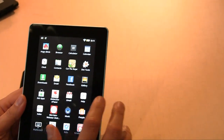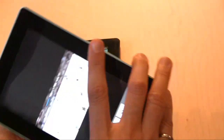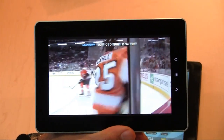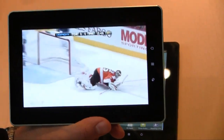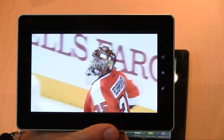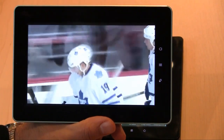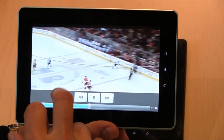Let me show you what video looks like. I've got a hockey game — the Toronto Maple Leafs, of course, since we're here in Toronto. The video and audio quality is not too bad. The resolution is 1024 by 600, which is pretty fine, so for movie watching, video watching, and YouTube it's a pretty great experience.